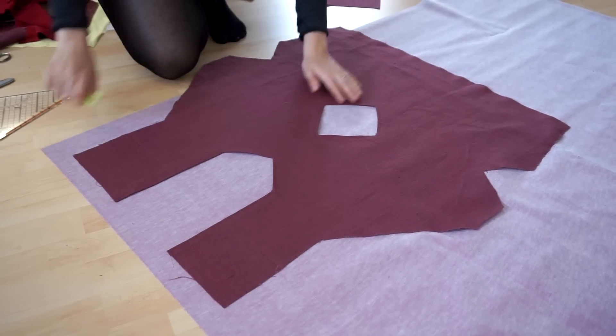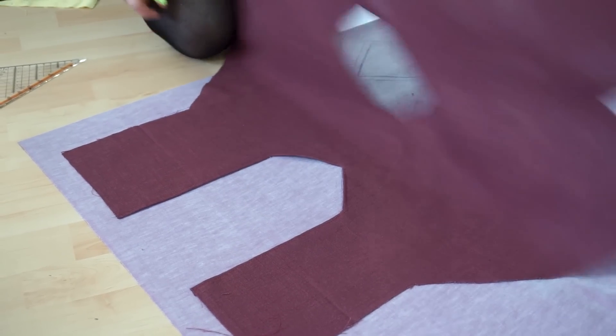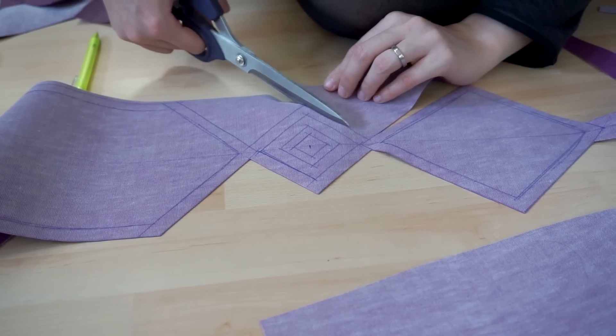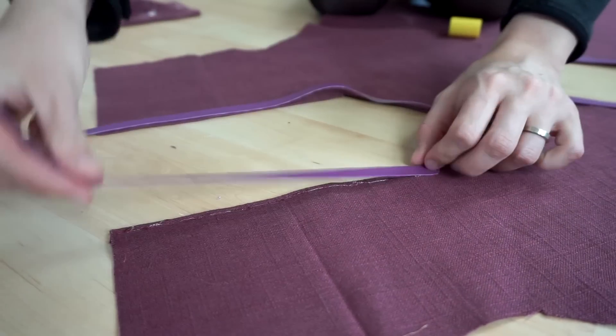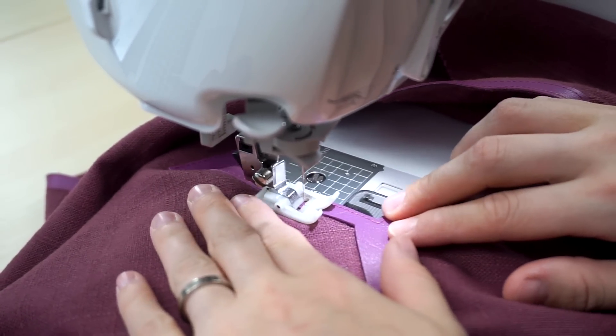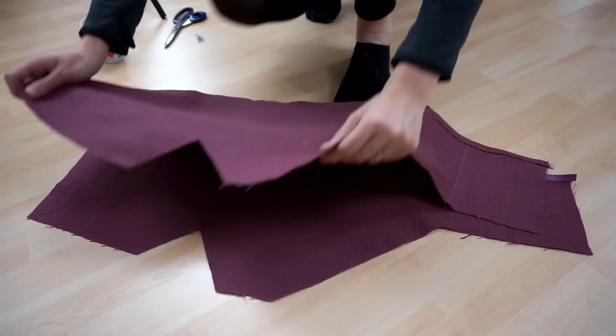I cut everything out and used some fabric clips and my sewing machine to finish the seams. For the details on the side, I chose purple vinyl. I used my pants as a reference and drew on the missing shapes. What followed was a bit of cutting, gluing, and sewing.